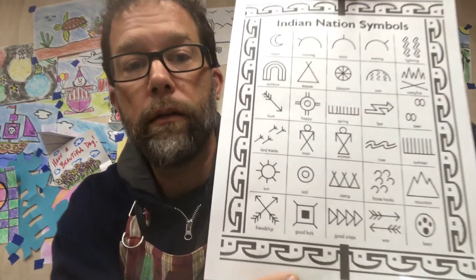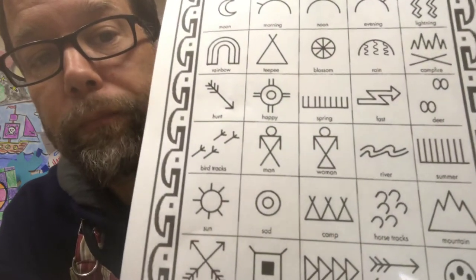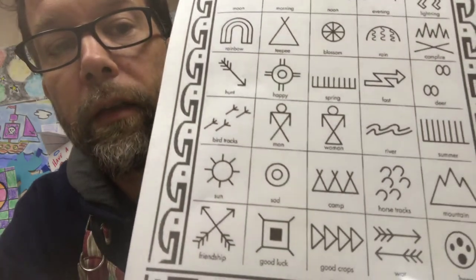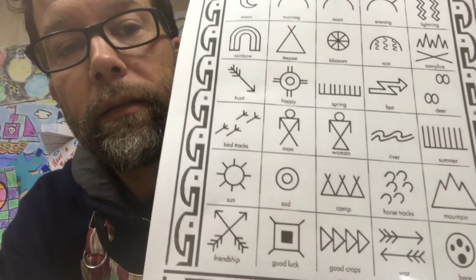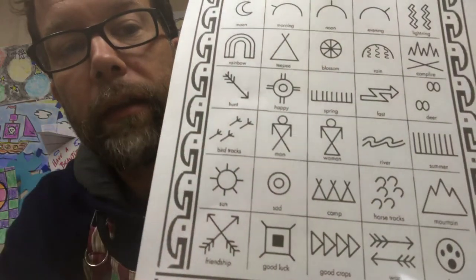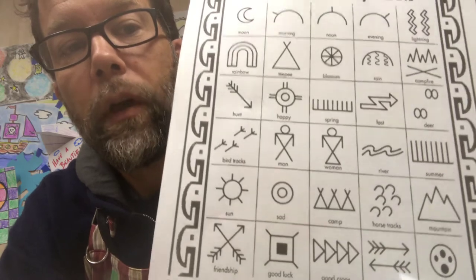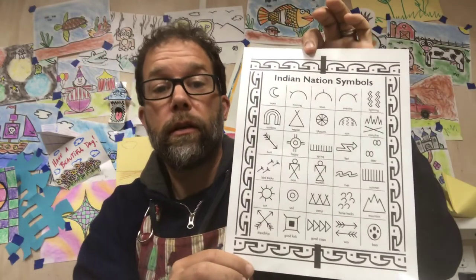As I zoom in, looking at these pictures, a sun is just a circle with lines on it, a lot like the suns that we might draw. A man is like a stick person — his body is an X with a circle on top. And the woman right next to him, you just put a line under the legs so it looks like she has a dress on. So they're very simple to draw, but we can use them to tell a story.